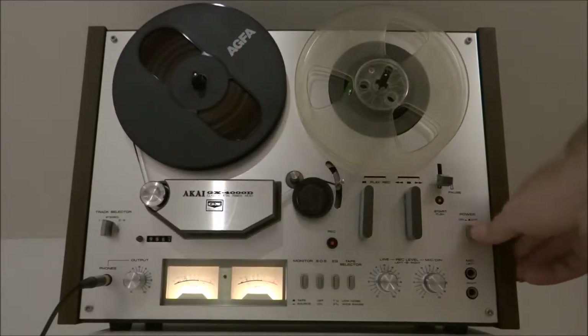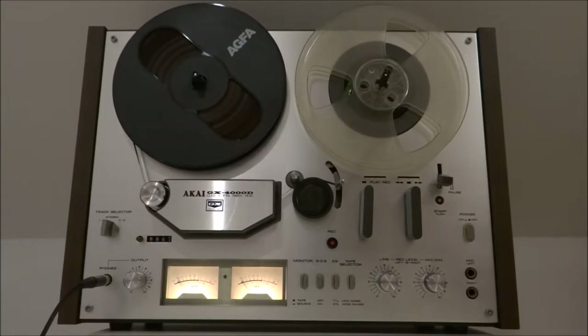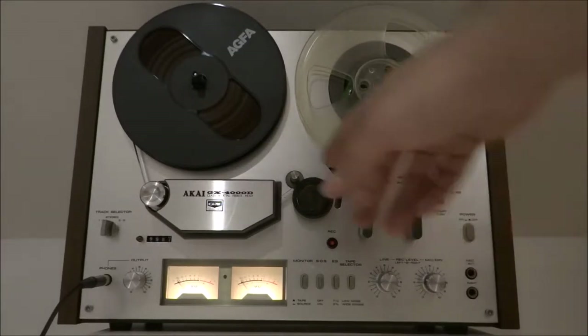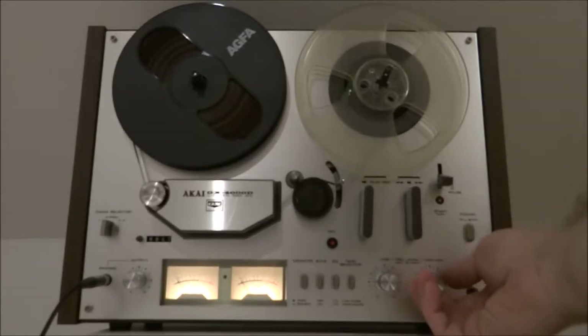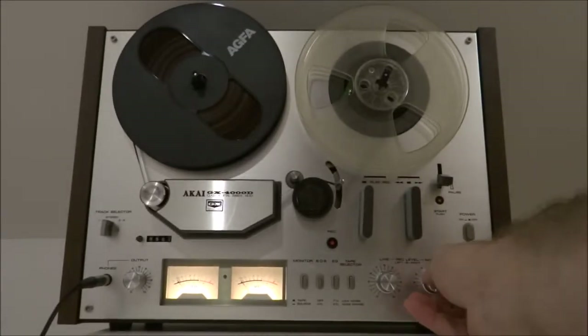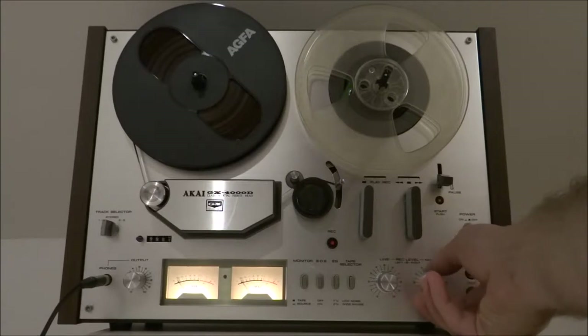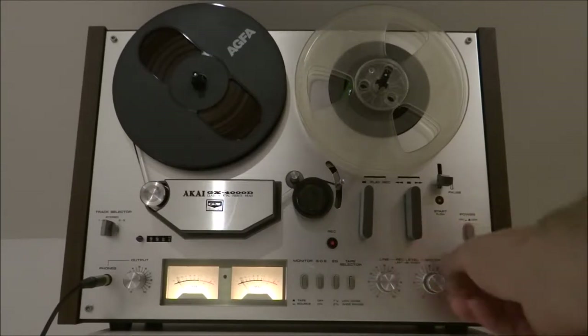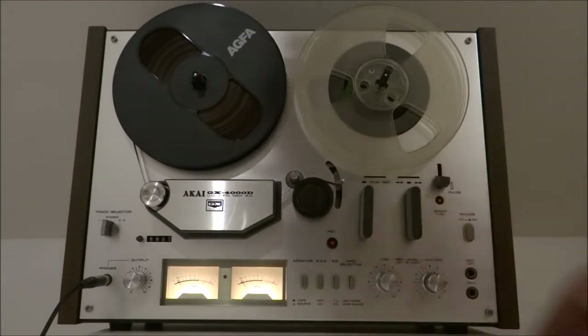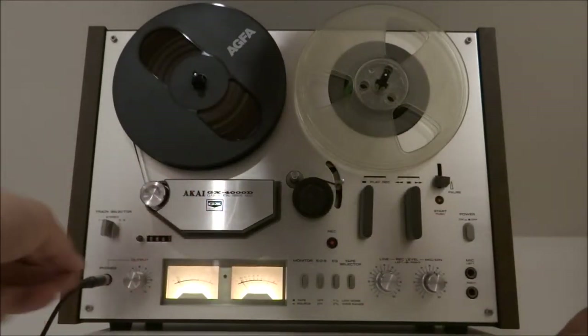Switcher on, kicks into life, spinning around here. We've got the different controls here, we've got the record levels here — I'm sure you obviously know what these are. And the line recording level here, left and right. Pause button's all there, no missing caps or such.